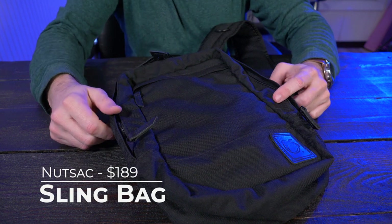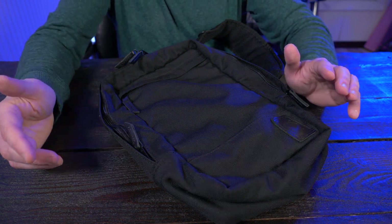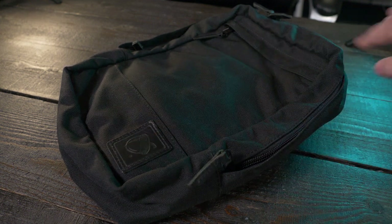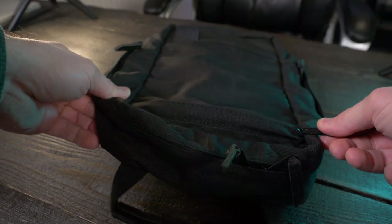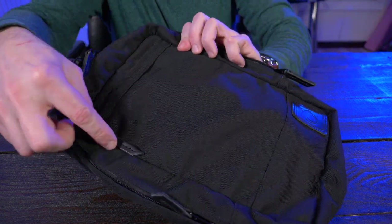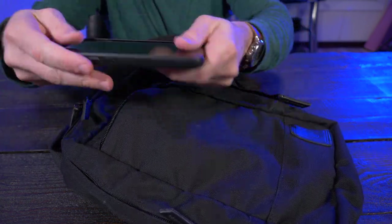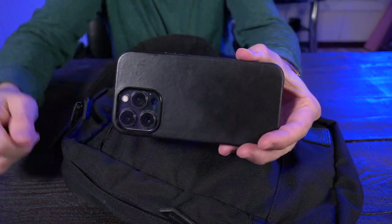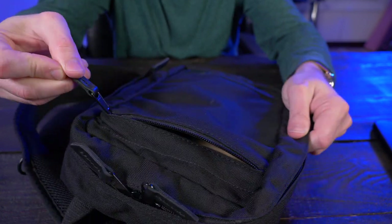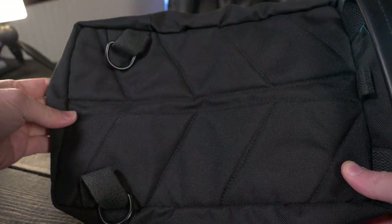The Nutsack sling bag is available in two different versions. There's a waxed canvas version, but I already have a few bags made of waxed canvas, so I decided to go with the black tactical 1000D Cordura version. This is my very first bag made of 1000D Cordura, and apparently the same for Nutsack. I absolutely love this bag so far. On the very front, there's a full-width zipper pocket where I keep all of my everyday items that I want quick access to, such as my phone. It is a very deep pocket, and these zippers are very high quality — they are YKK zippers and they all have leather tabs.